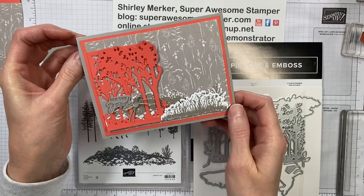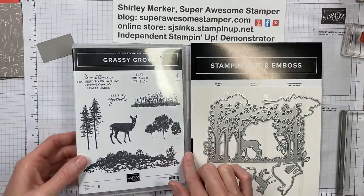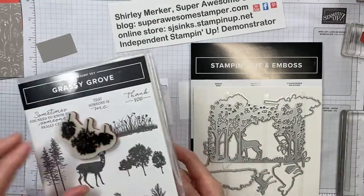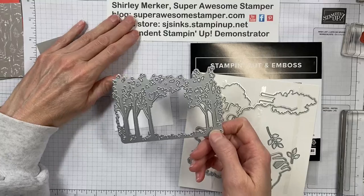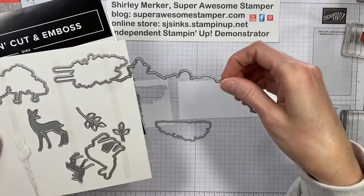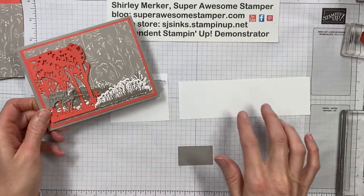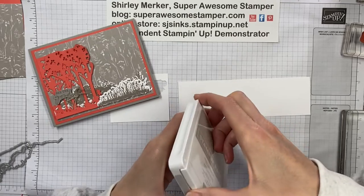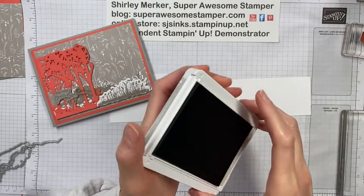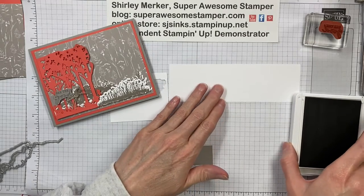In this video I will show you how to create this hand-stamped greeting card. It uses products from the Grassy Grove Bundle — the Grassy Grove stamp set, which is a cling rubber stamp set, and the coordinating Groves dies. This card is part of the Bundle Bonus Program for May 2022, where if you purchase the bundle of products from me, you get a PDF idea file filled with project photos and video links to create the projects.